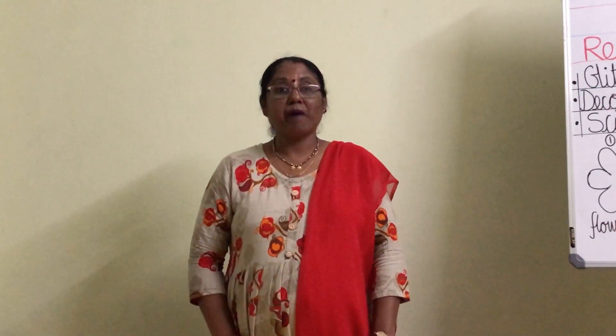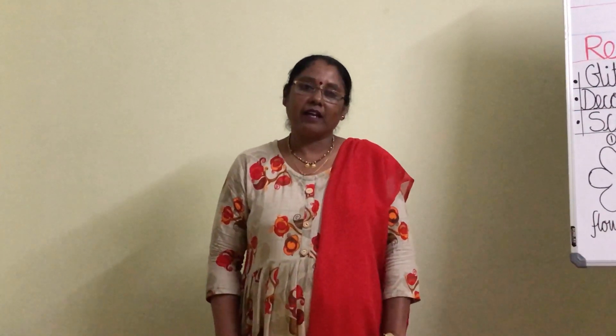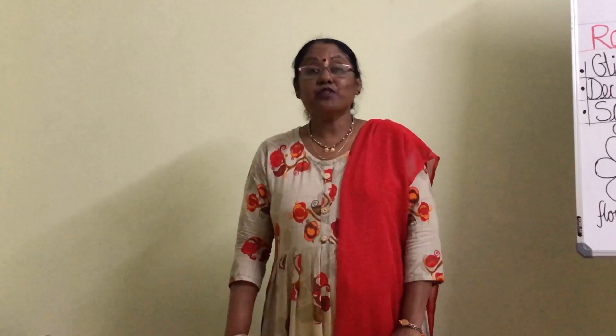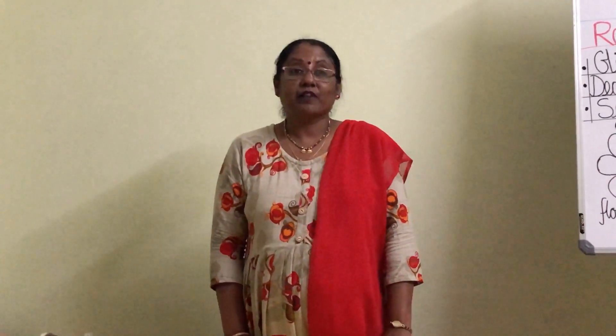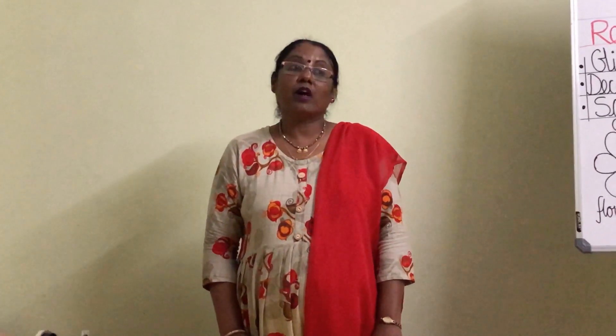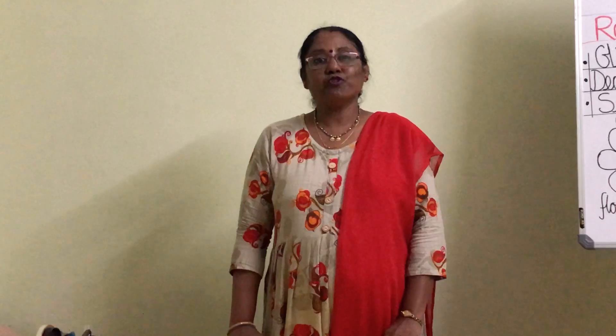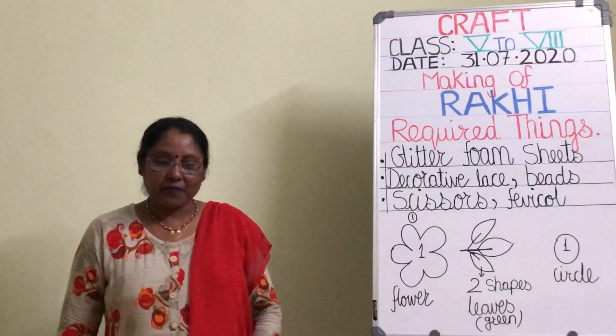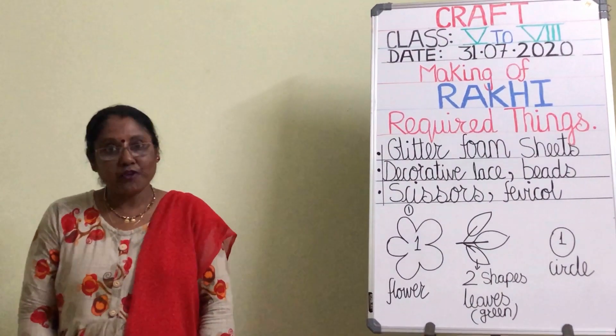Hello children and welcome back again to our art and craft class. Very soon we are going to celebrate the festival of Raksha Bandhan. On account of Raksha Bandhan, I am going to teach you how to make a beautiful rakhi with flowers and leaves.